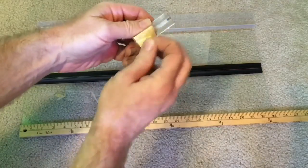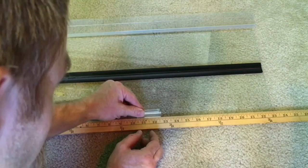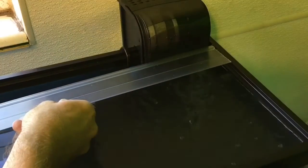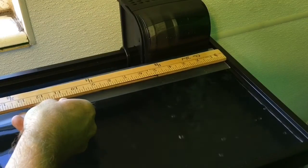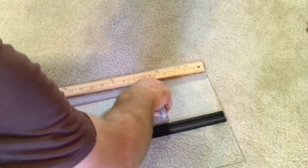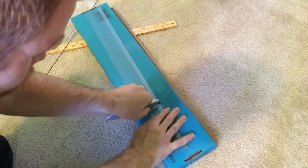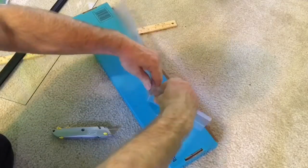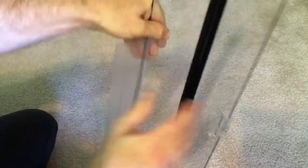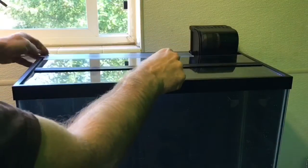Attach the handle according to the manufacturer's instructions — the adhesive will need to cure for some time before use. Use a ruler to determine where to cut the plastic strip to accommodate your filter and other accessories. In this case, I needed to cut off about six inches to accommodate the filter and heater cord. I generally use a utility knife to score the plastic strip on both sides and then gradually bend it until it snaps. Fitting the plastic strip onto the glass cover needs to be done carefully and gradually — otherwise you could break the cover or cut yourself.